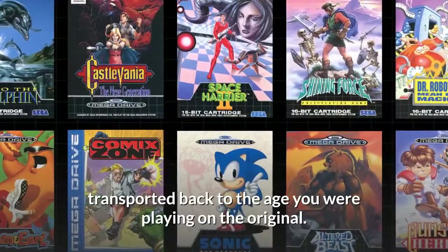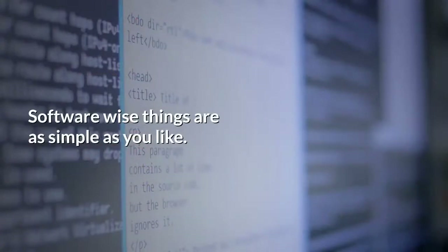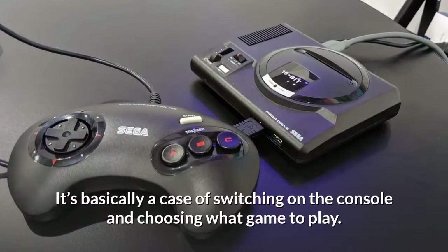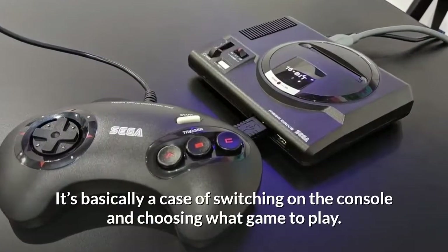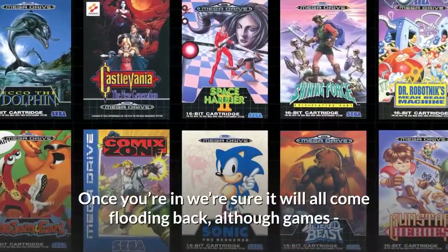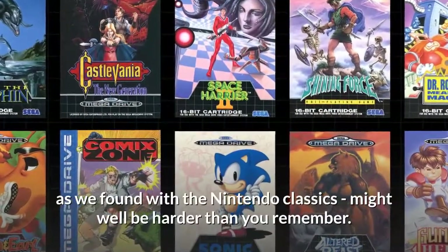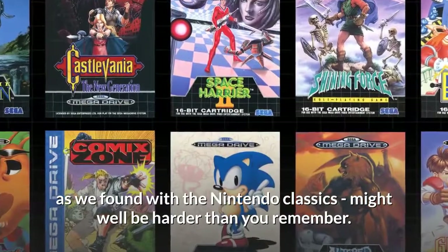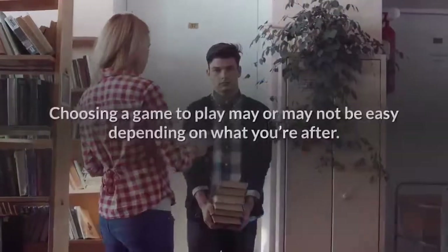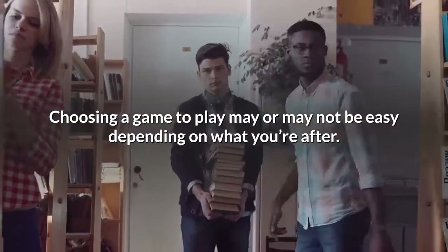They're properly clunky and we wouldn't have it any other way. Once you get one in your hand, you'll be instantly transported back to the age you were playing on the original. Software-wise, things are as simple as you'd like — it's basically a case of switching on the console and choosing what game to play. Once you're in, we're sure it will all come flooding back, although games, as we found with the Nintendo classics, might well be harder than you remember.